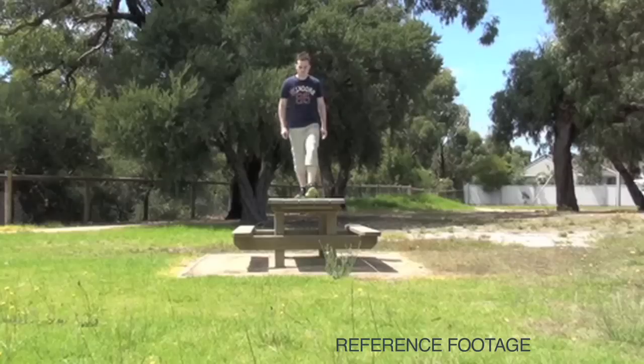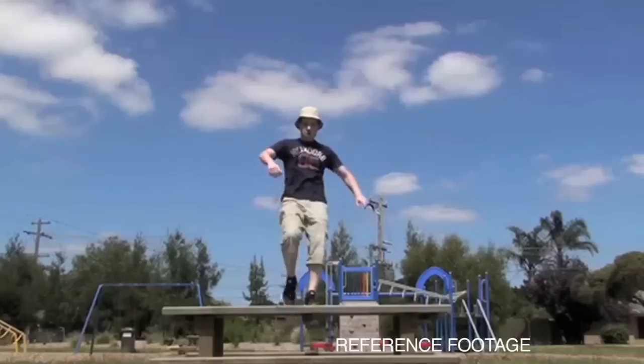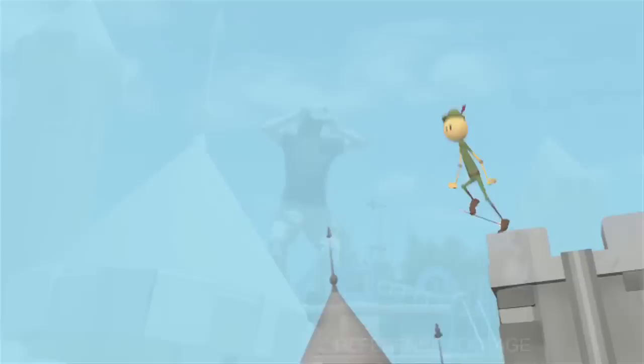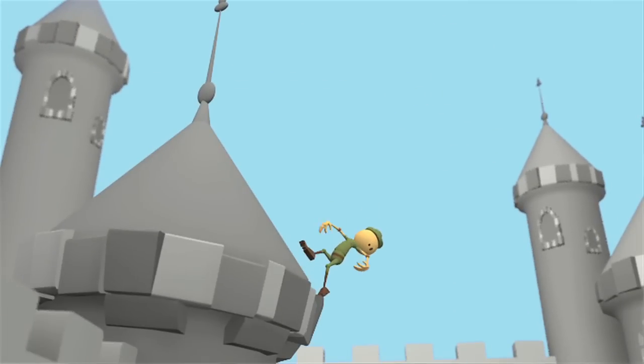One of them was Robin Hood and I really loved the action sequences, the costumes, and the characters in there. I thought making a castle would be fun too, so I decided that would be a really cool scenario to build in lots of those body mechanics.